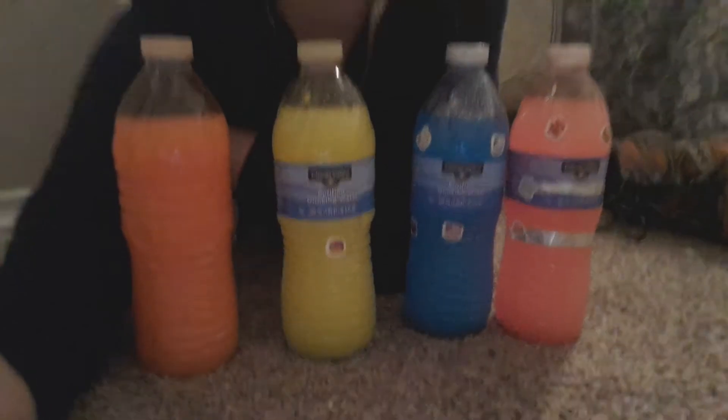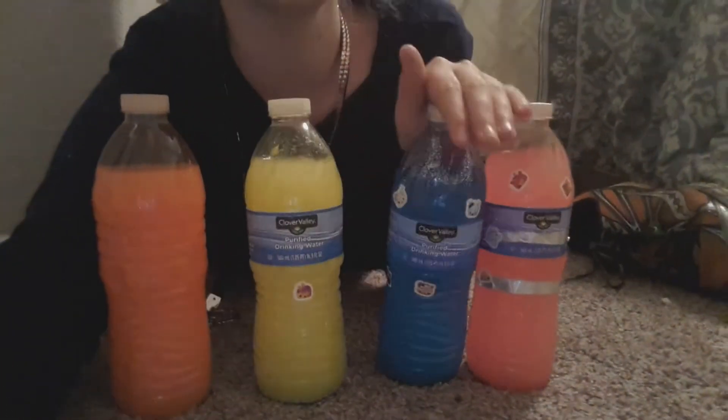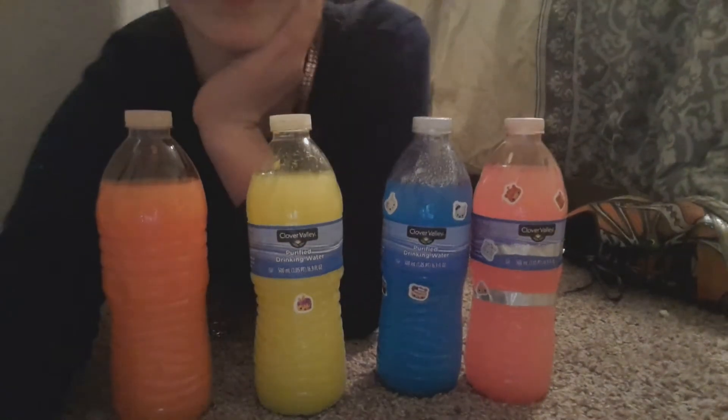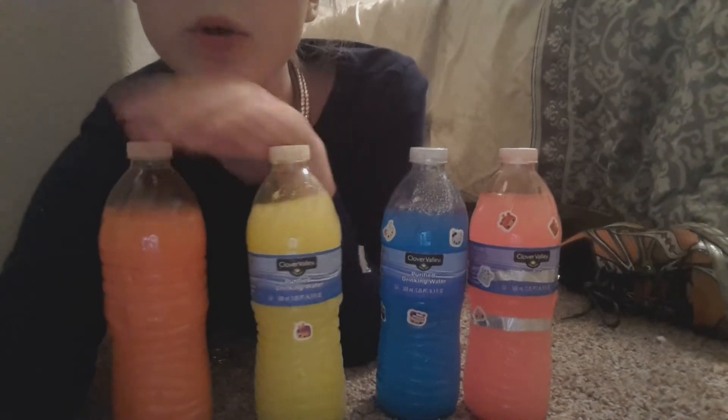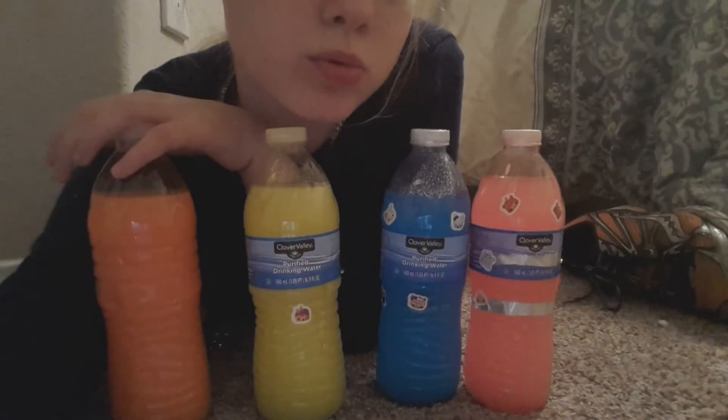Thank you guys so much for watching this video, I love you so much. If you're new to my channel, my name is Nikita. Comment down below which one is your favorite — orange, yellow, blue, or hot pink. By the way, these two don't have the metallic color on the top because only my special ones get the metallic ones.